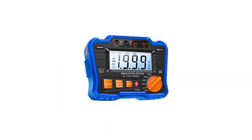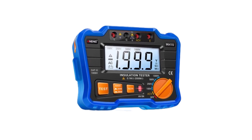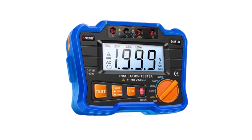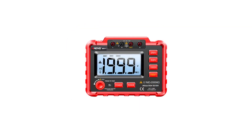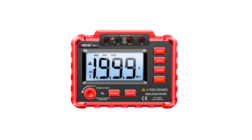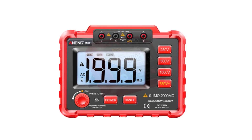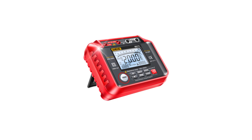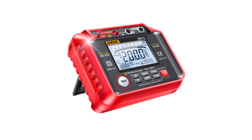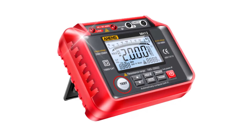With advancements in technology, today's digital megameters offer greater accuracy, ease of use, and additional features compared to their analog counterparts. In this overview, we delve into the top 5 best digital megameters currently available in the market. These instruments have been selected based on their performance, versatility, user-friendly interfaces, and the quality of measurements they provide. Whether you're a seasoned professional or a novice in the field of electrical testing, these digital megameters are designed to empower you with the precision and insights necessary to maintain the integrity of electrical systems and equipment.